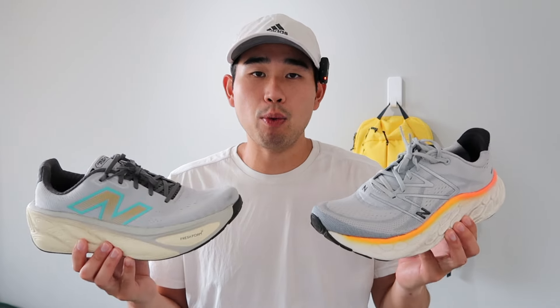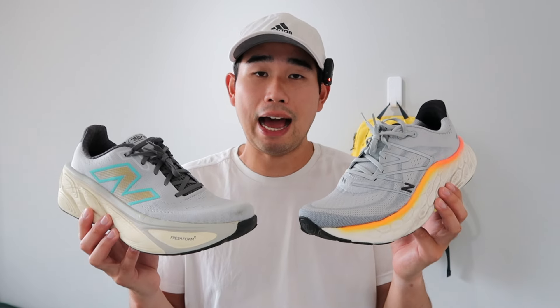As for durability of both outsoles' traction patterns, both of them have been holding up very well. I have around 60 plus miles of walking and running in the More V4 and around 30 plus miles in the More V5, and both look to be holding up very well. The More V4's etchings on the rubber traction pods were wearing down just a touch, but I do have more mileage on the V4, whereas the More V5's etchings are still in place. Overall the durability seems very good from an outsole point of view.